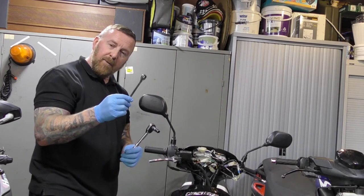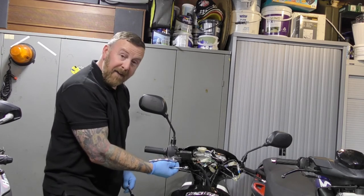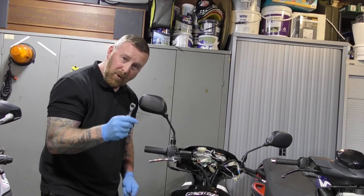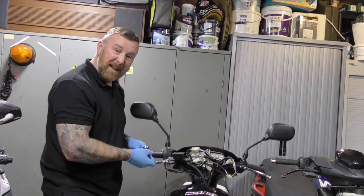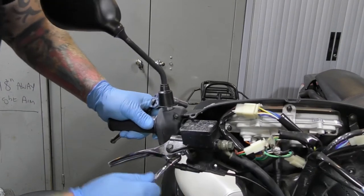So here we have the handlebar. You need a 10mm socket and a 10mm spanner — or two spanners, it's up to you. There's always a nut at the bottom of this bolt. It has to be on there for the MOT. It's as simple as undoing it and then undoing the top one. For this you just need to hold the bottom one on there and undo it.